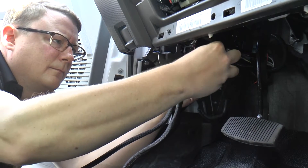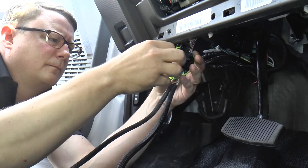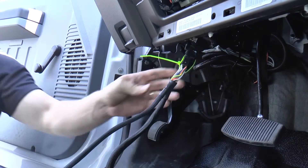For safety measures we will want to use zip ties to secure any cable slack from interfering with the driver. Now we will run the MC3 harness up into the dash where the MC3 will be securely mounted for optimal GPS sky view.